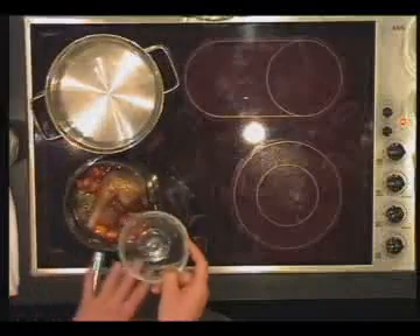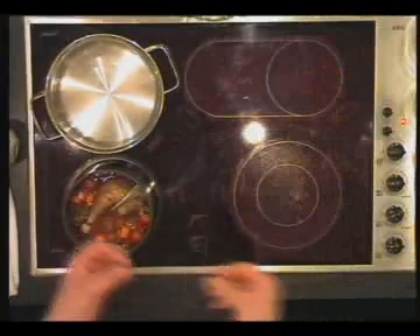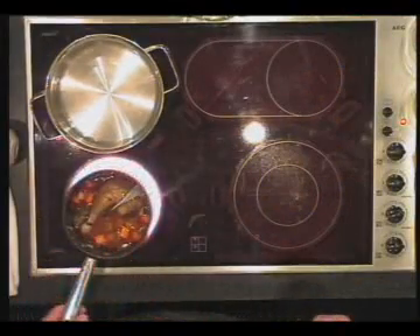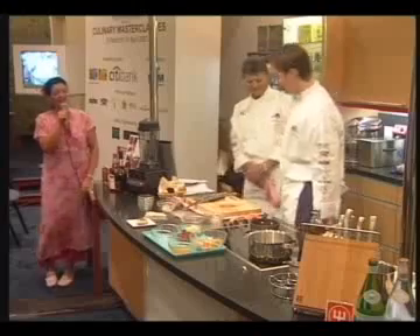Then you cook it very slowly until it's soft, and then you just remove it from the bone. Back to the guinea fowl.